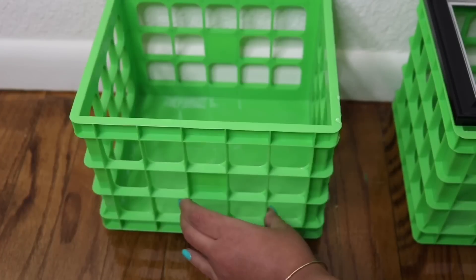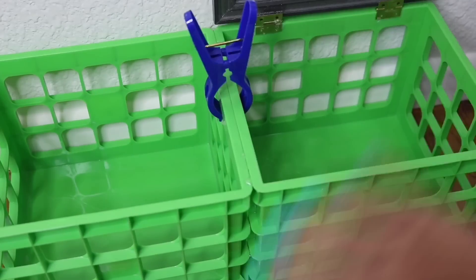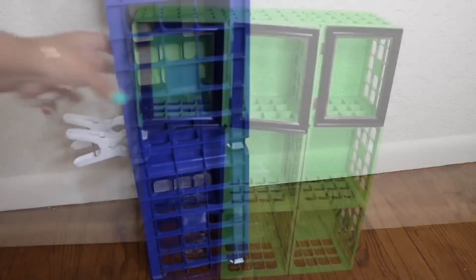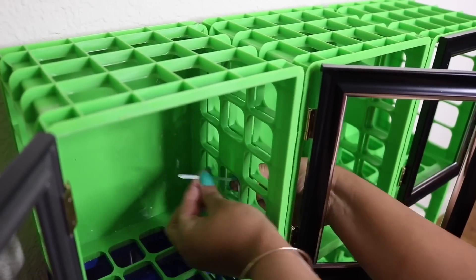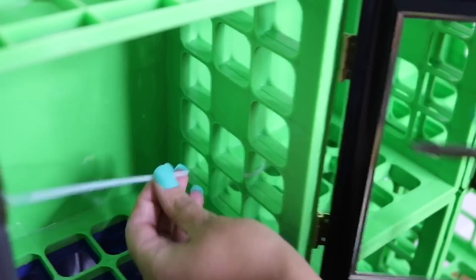Once I was done I pressed it up against the wall and against the other crate, then with this little Dollar Tree clip I clipped it into place and kept building up — I did three rows of three. To put those rows together I used zip ties: in between those little crevices you just place zip ties and then cut off the excess piece. Once you put enough in, everything should stay in place.